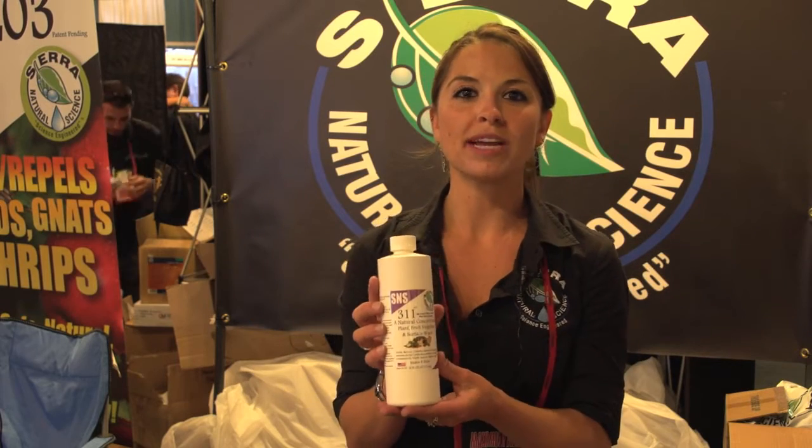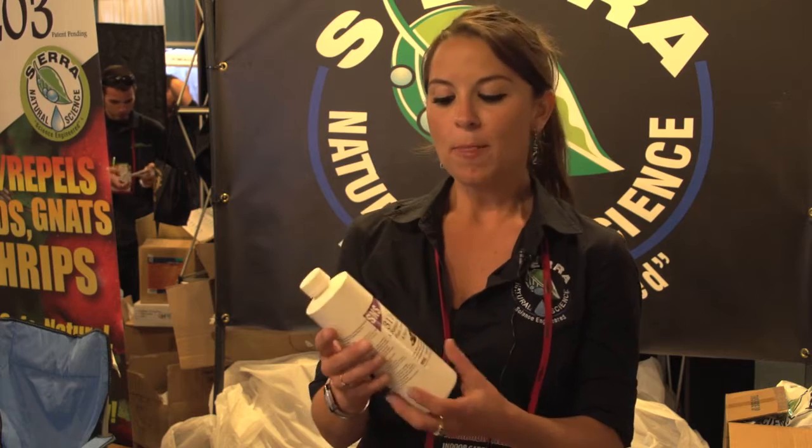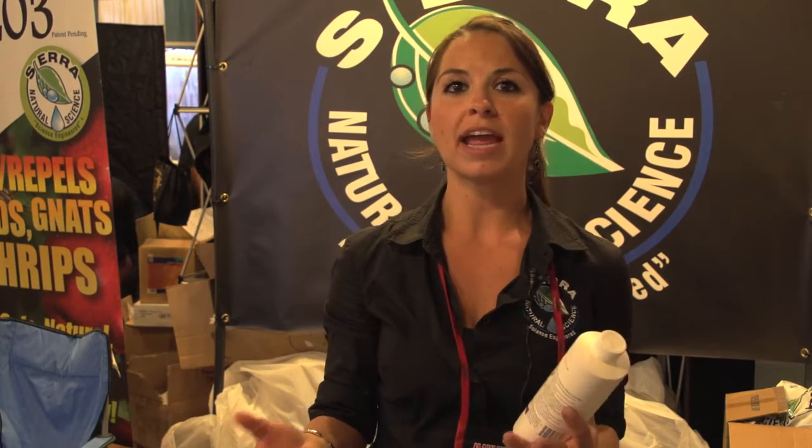This is our S&S 311. It's a plant, fruit, vegetable, and surface wash. It does numerous things. It's basically ascorbic acid — vitamin C — potassium bicarbonate, sodium bicarbonate, and soap bark.